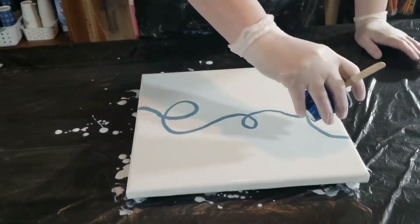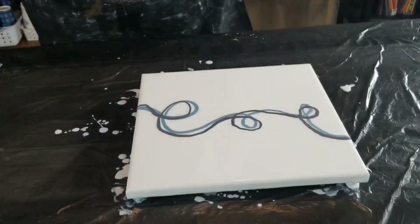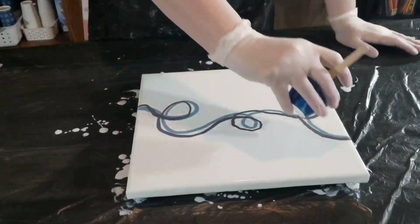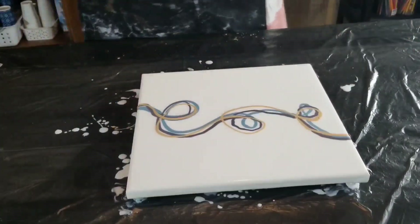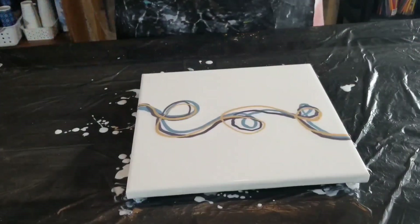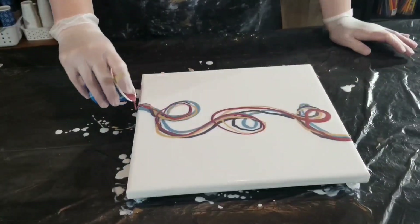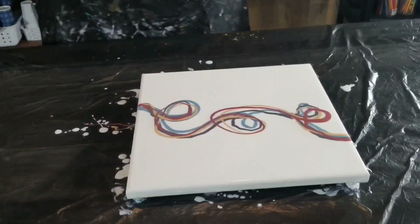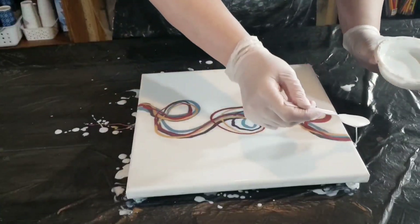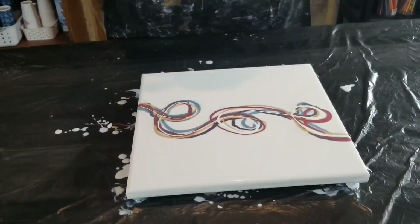What I did first was prep my canvas by painting it with an acrylic paint — I used white from Fine Touch. I painted the canvas and then poured Floetrol on it, flooding it with Floetrol. I put a little bit of water in the Floetrol to loosen it up, but nothing significant.